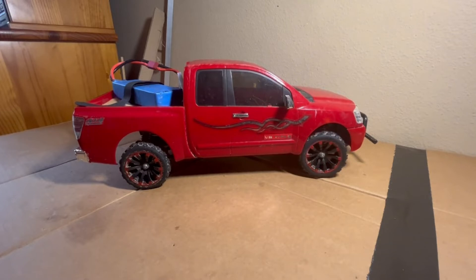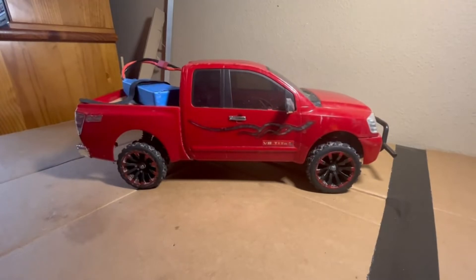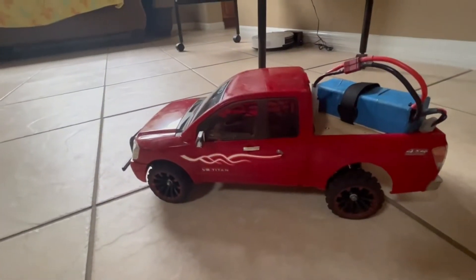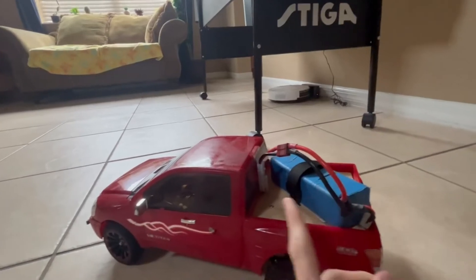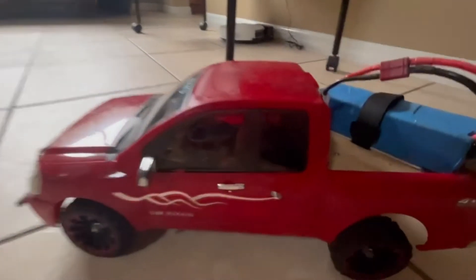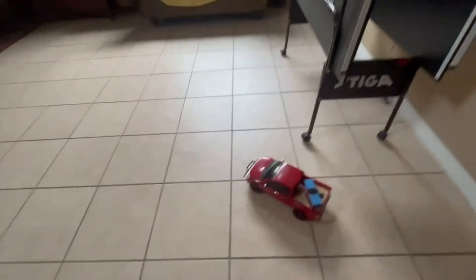If you're wondering about the body, it's working. Everything appears to be doing okay. So let's go drive it. This is it on 3S — I've never run this on 3S before, I don't know why, it just never occurred to me. So now we're going to run it on 3S. It's raining outside, so I'm just going to do some donuts on the tile floor.